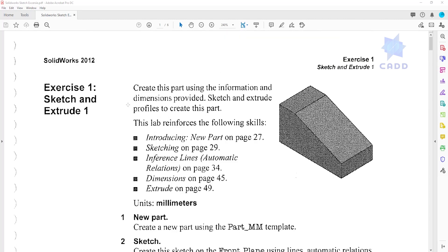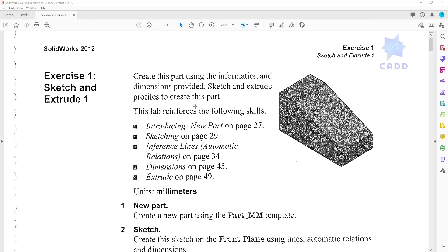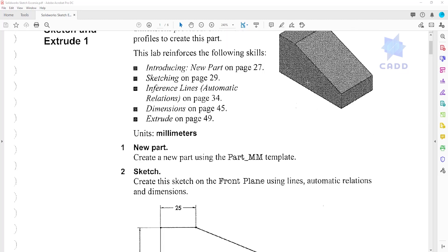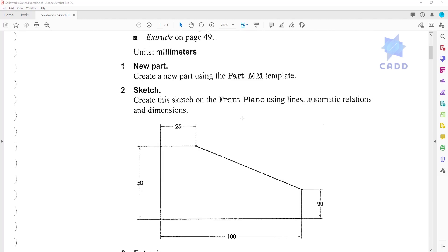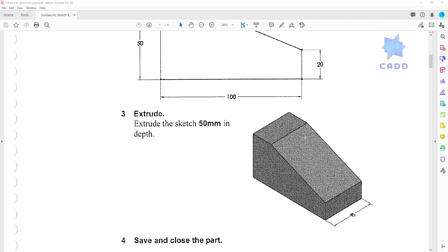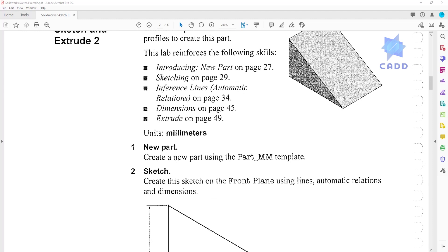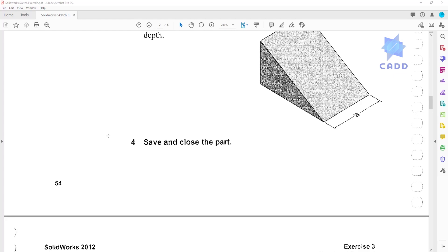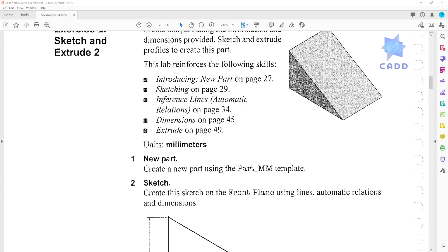There are six sketch and extrude exercises in this file. It has instructions on what you need to do. For the first one, you create a new part in millimeters, create a sketch on the front plane, then extrude it 50 millimeters. This will help you learn topics like creating a new part in SolidWorks, creating sketches, drawing lines, adding dimensions, and extruding.